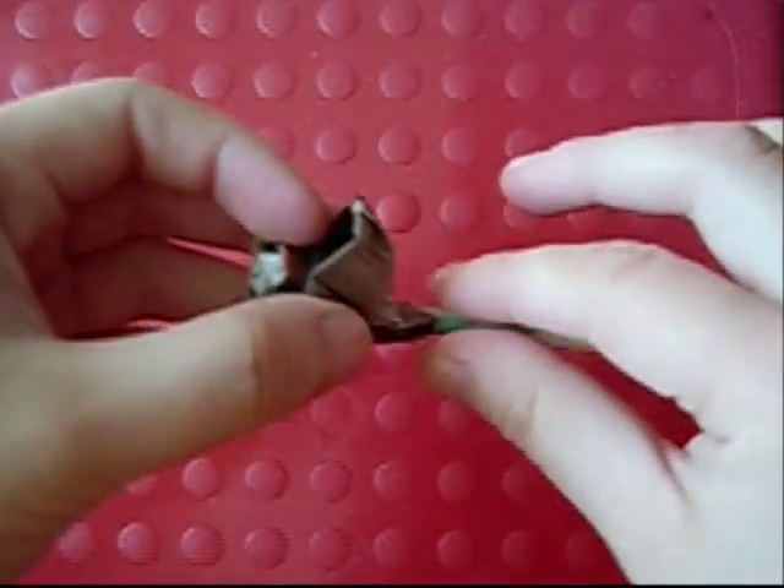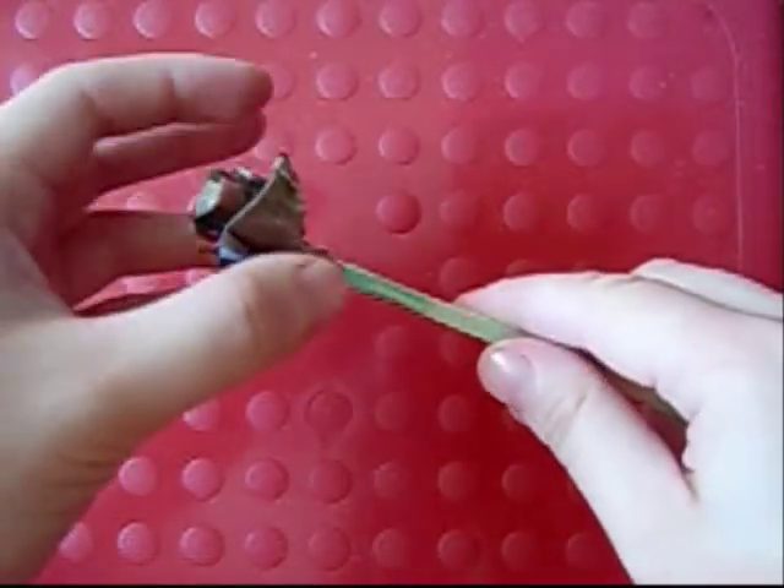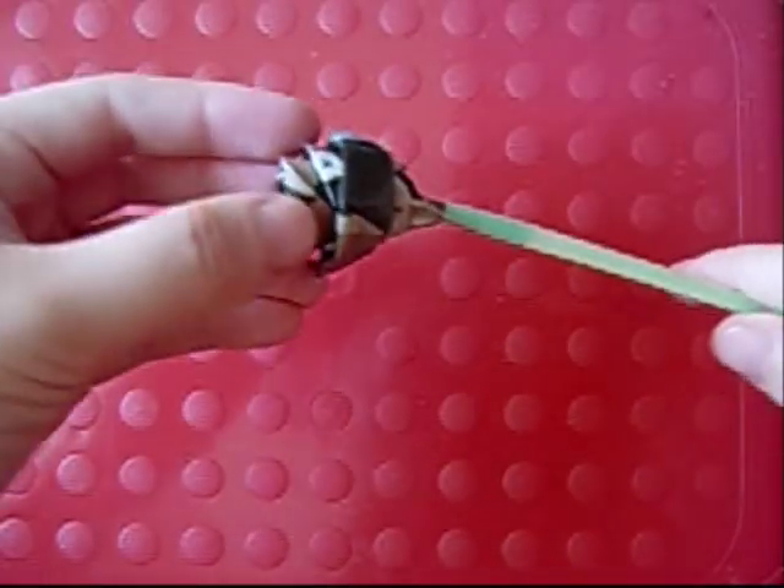You can also stick this onto a kebab stick and then wrap floral tape around it, or you can wrap green colored paper — so you can just do anything you want with this.